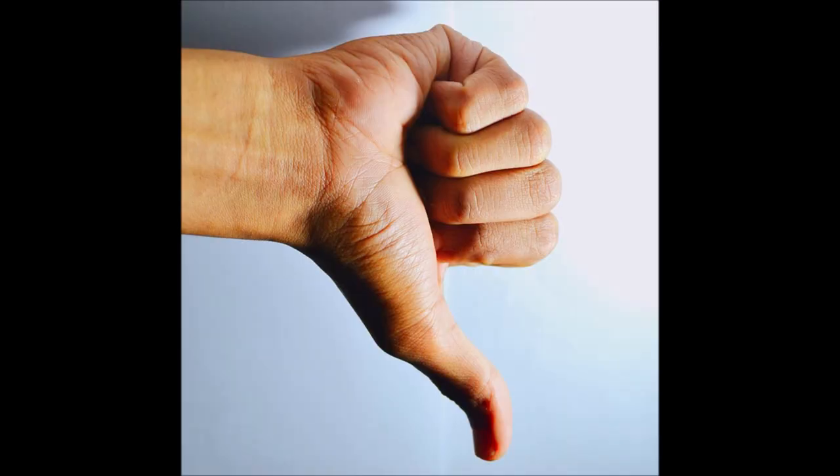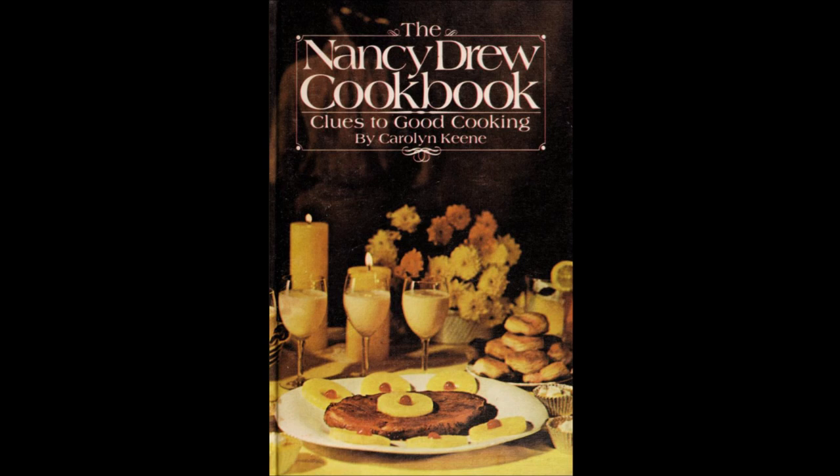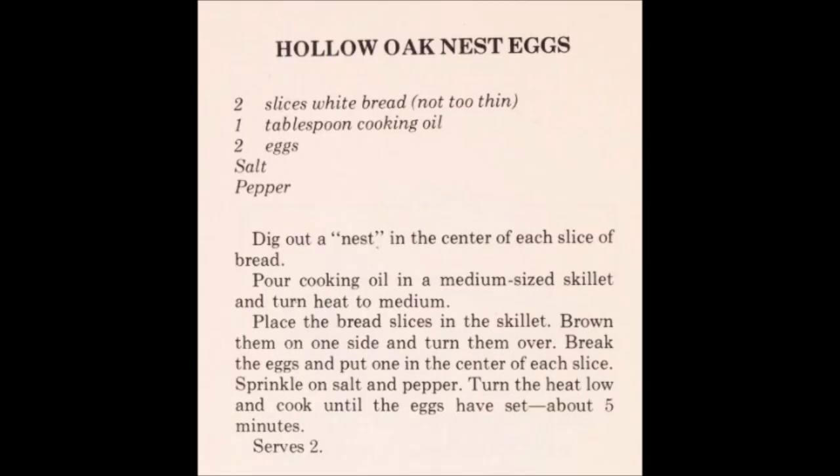Why do I say this? The book is plagiarized. 17 of the 20 recipes are taken, word for word, from the 1973 Nancy Drew cookbook. That's the main reason why this book is bad. It blatantly steals most of its content without giving any credit to the original.